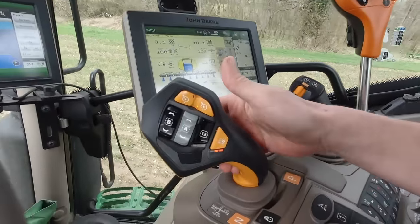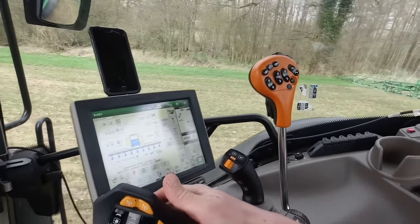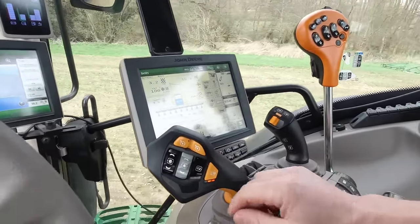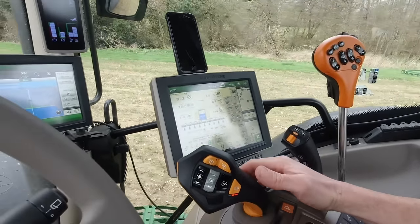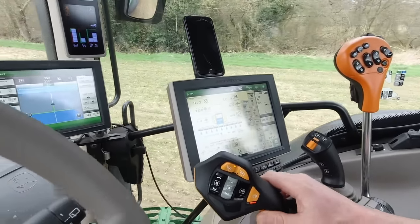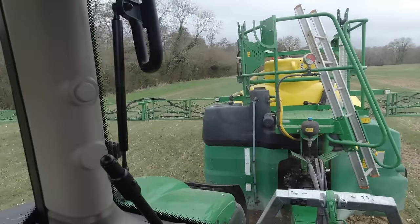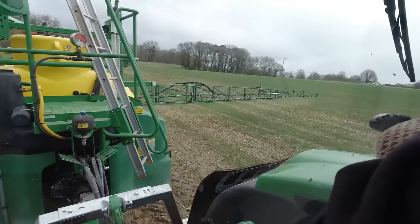So that's it - it's very simple to use. A lot of people think it's too complicated and that the normal auto power is much better, but I would definitely disagree. I would not want to be without Command Pro. Hopefully I get a full day spraying today - they're forecast a dry day, so fingers crossed. I've just got three fields of this herbicide to put on.